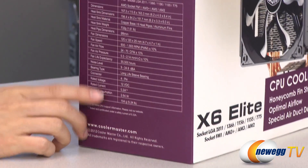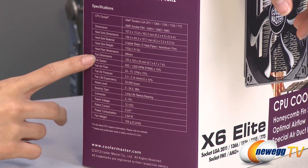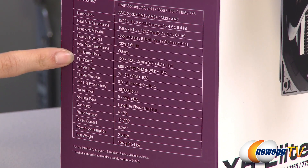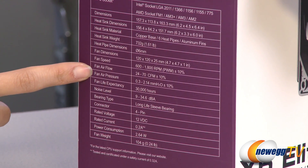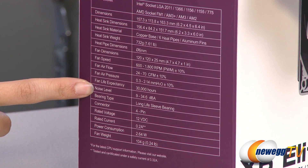A couple specs on the side. The attached fan to the cooler gives you 600 to 1800 RPM, airflow of 24 to 70 CFM, air pressure 0.3 to 2.14 millimeters, and the noise level is 9 to 34.6 decibels.